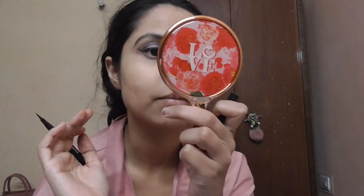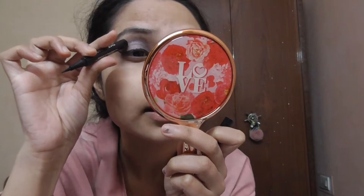I'm done with the winged liner. Now I'm going to do the graphic part — I'm going to draw a line over my crease. As you can see, you have to draw the line from here and join that line with the wing that you created. This is how it works, and I'm going to do the same on the other eye.